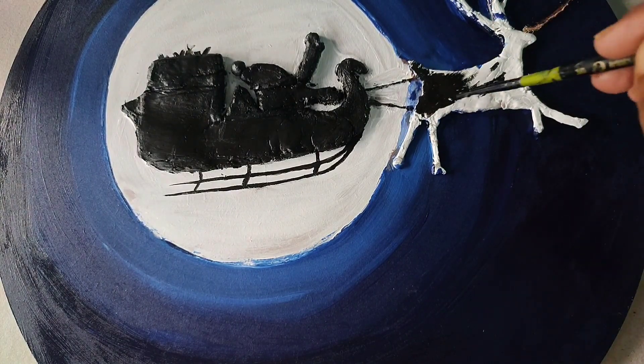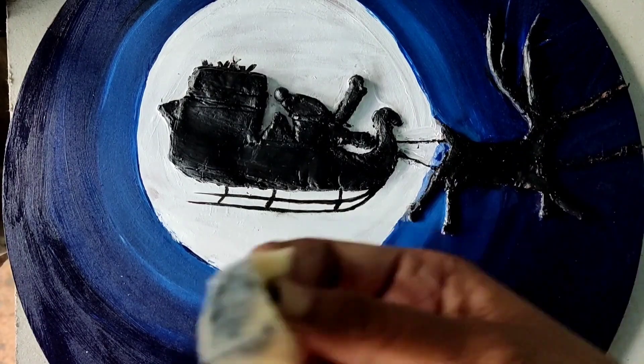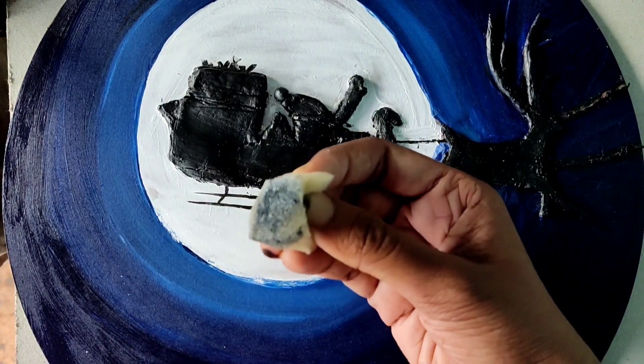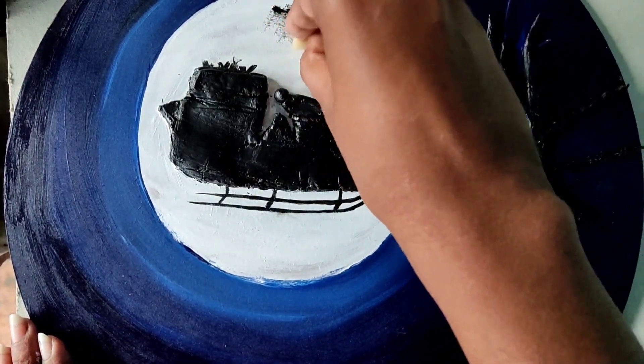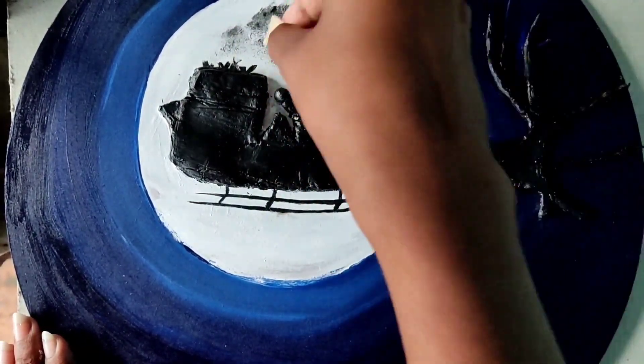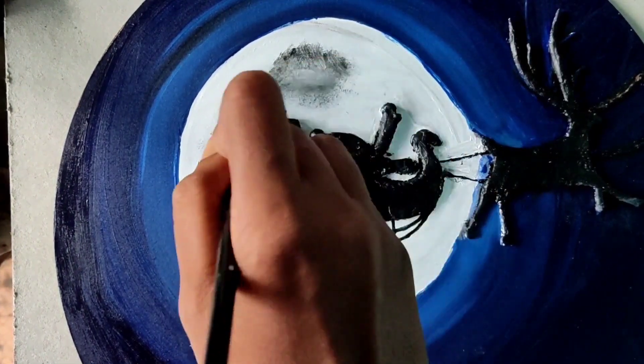After completing the black color, let's move to the moon. For a realistic look of the moon, I use a sponge to color it. I use grey color — take the color on the sponge and just tap it for a blemish effect. Then use white color on a dry brush and just blend it.